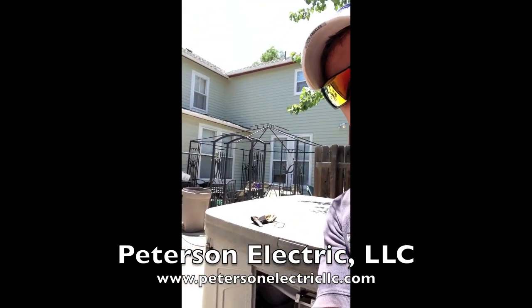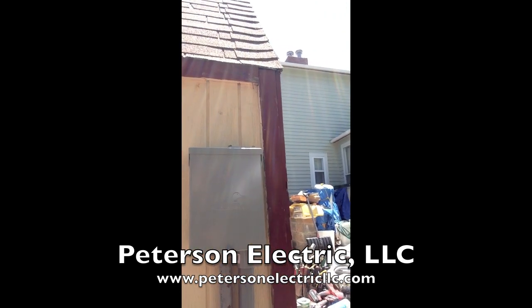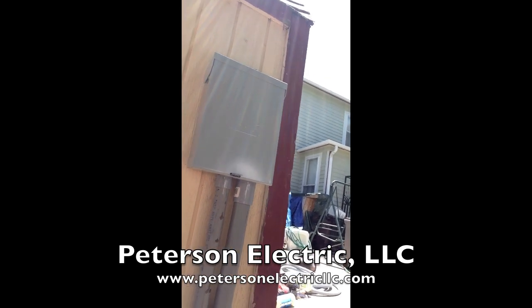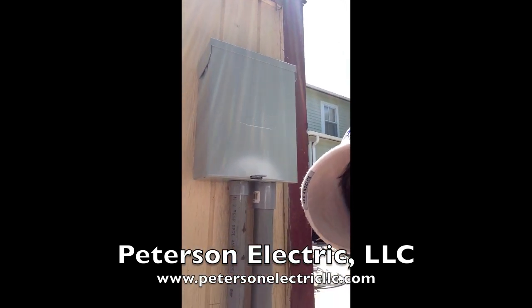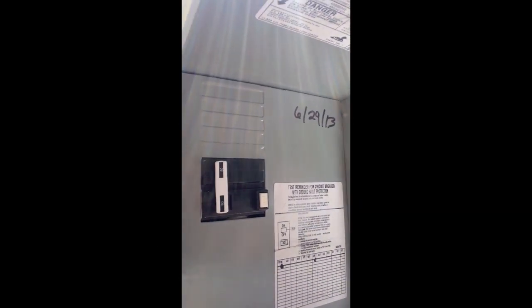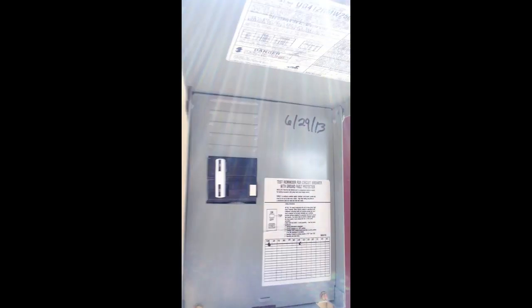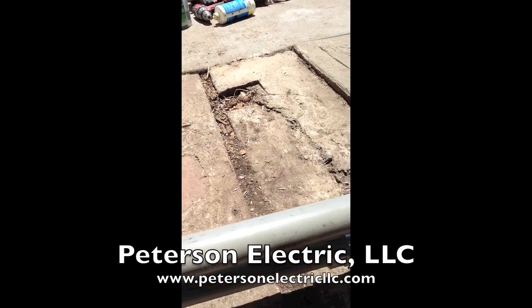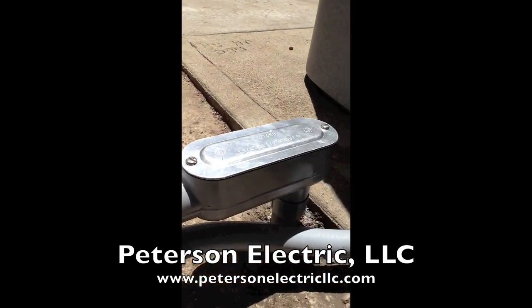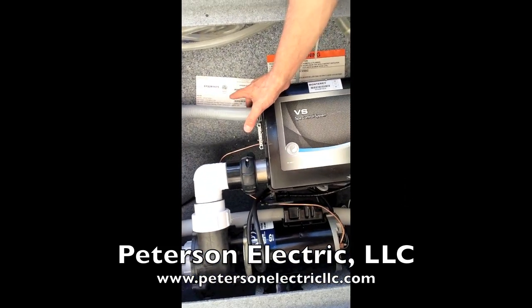I wanted to show you the electrical, which was a follow-up of what we talked about before. Here is our disconnect box, and inside here is our GFCI protection and our 50 amp breaker. How that's wired up is it came down through the conduit and over to here. Power comes in here, power goes out into the tub, and then into our motor control box. That's where the power is set.